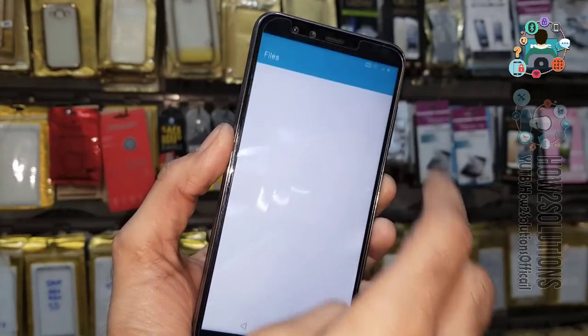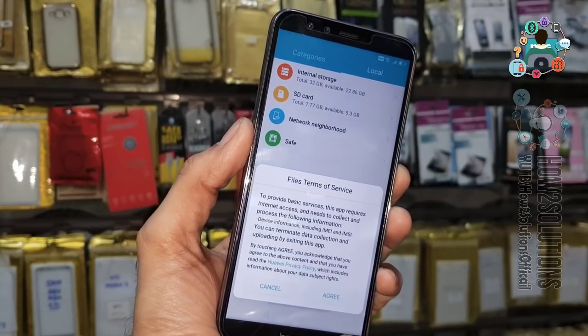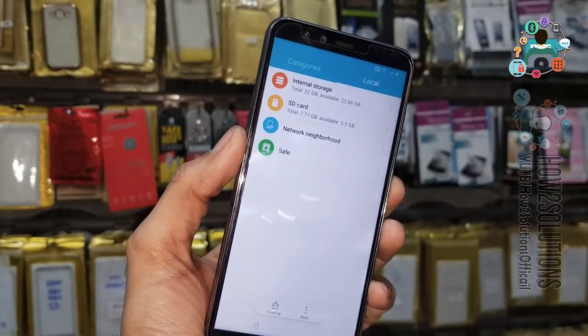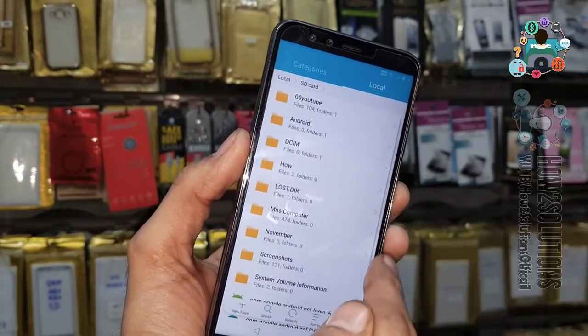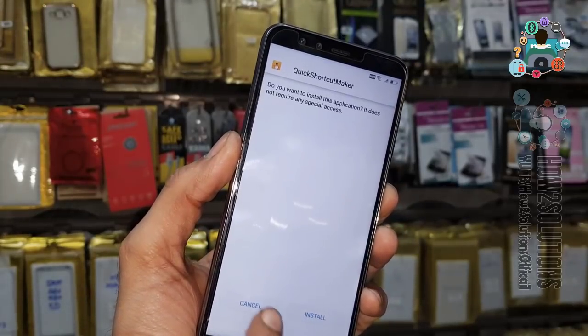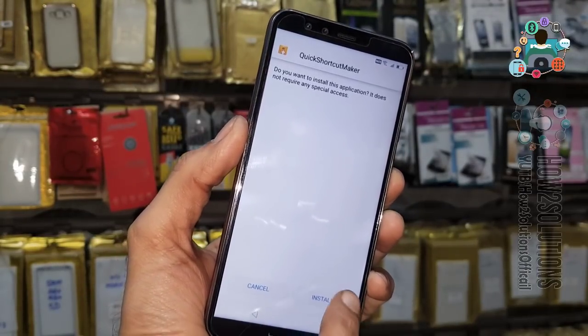Now we have to click on Memory Card. I have already inserted my memory card. Copy Quick Shortcut Maker to the memory card. Click Agree. I am going to open Quick Shortcut Maker from where I placed it. You can find the download link in the description — just install Quick Shortcut Maker.